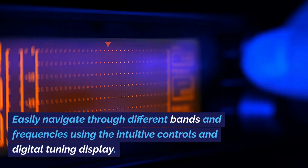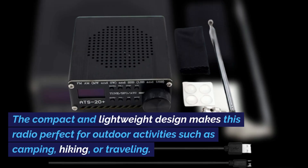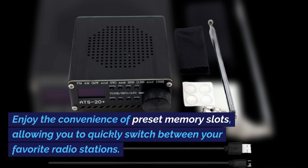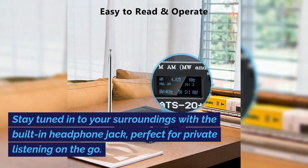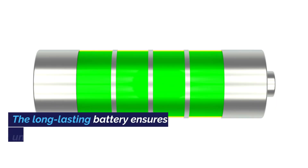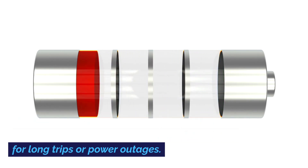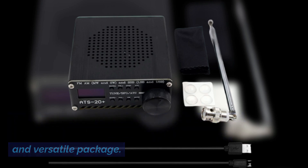Easily navigate through different bands and frequencies using the intuitive controls and digital tuning display. The compact and lightweight design makes this radio perfect for outdoor activities such as camping, hiking, or traveling. Enjoy the convenience of preset memory slots, allowing you to quickly switch between your favorite radio stations. The built-in headphone jack is perfect for private listening on the go. The long-lasting battery ensures hours of uninterrupted radio enjoyment, making it ideal for long trips or power outages.